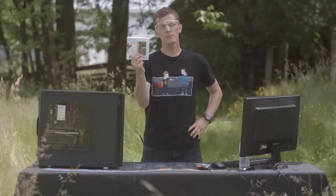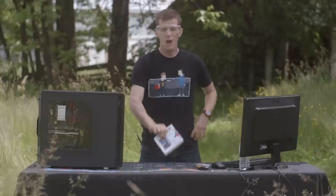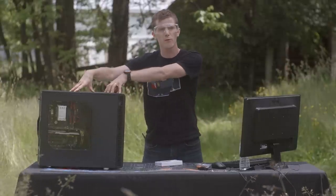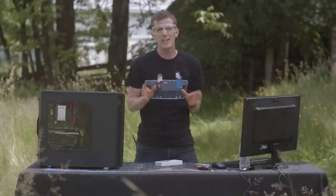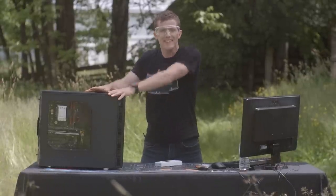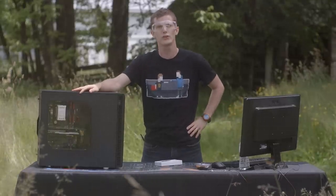Now everyone can benefit from the speed and reliability of an SSD, but not everyone is comfortable opening up their PC to perform upgrades. We challenged ourselves to create an SSD upgrade guide that is so easy to follow along with that even a zombie could do it.